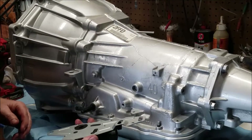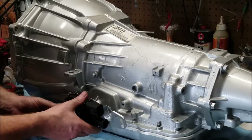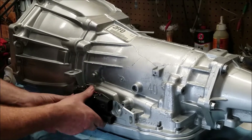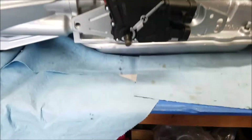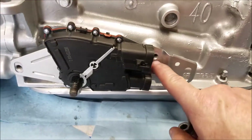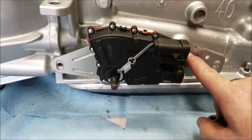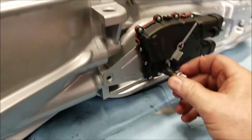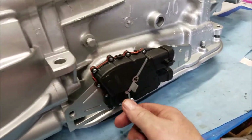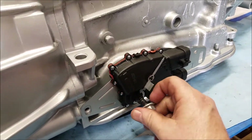Now here's the neutral safety switch. Everything lines up — I don't have the bolts, I'm not sure where they're at, but everything lined up. I think this piece right here comes off after you set it, so then I can put the bolt on.